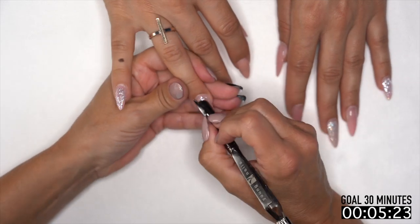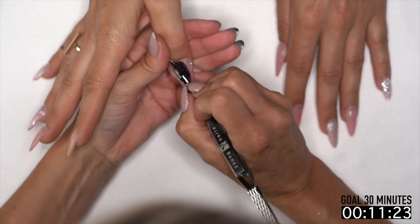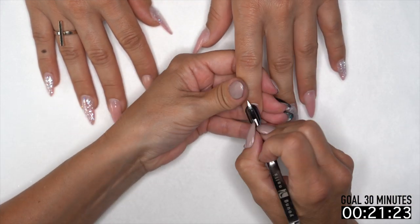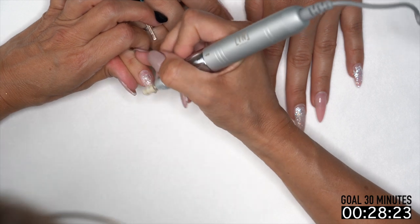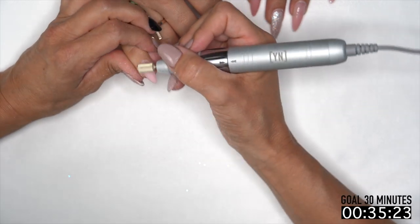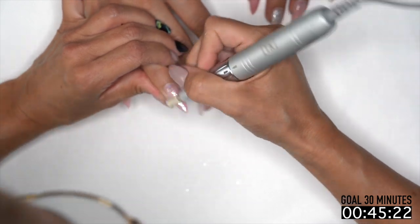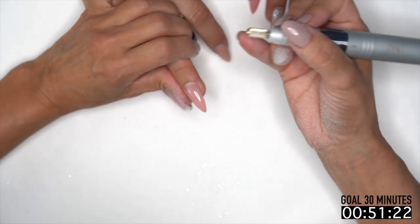I'm going to start by pushing back those cuticles, getting that gap in there, making sure we have room to do our fill. When I'm going through this I'm really just looking for any lifting, cracks, any problems. That way I'm multitasking — I'm not trying to have her tell me as they come in, which clients love to do. They want to show you every single finger.